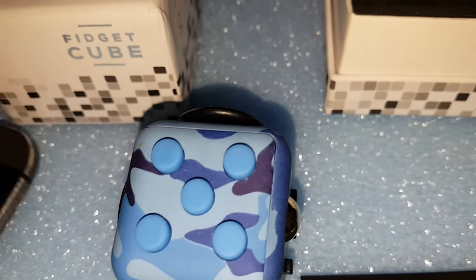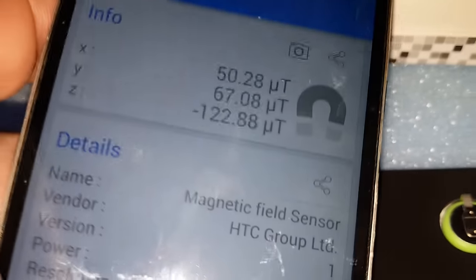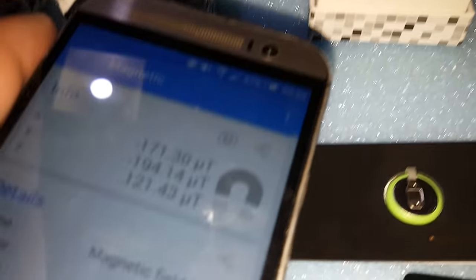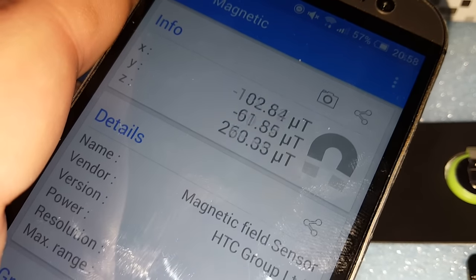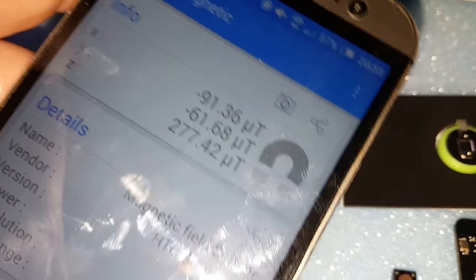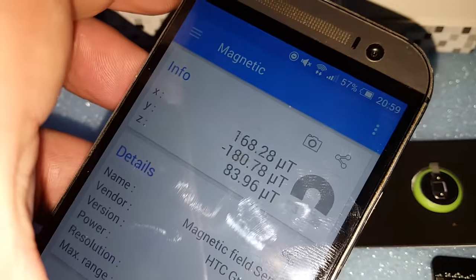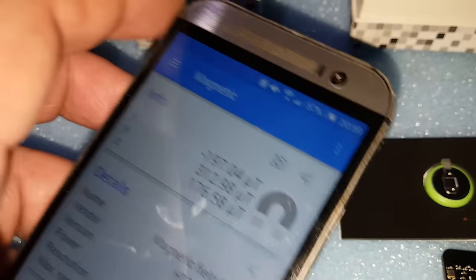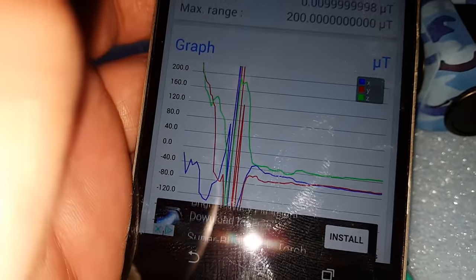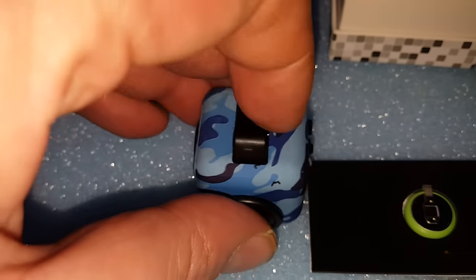So we know there are definitely three magnets inside. Let's see what it reads without a box on it. You can see it's reading pretty high. Moving to the joystick we're hitting about 300 again, and on the rocker switch you can really see it jump up. On the graph you can see quite a squiggle. That covers magnets for now — we'll come back to that in a minute.